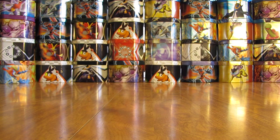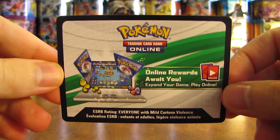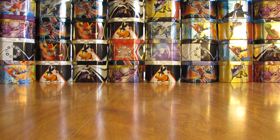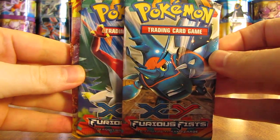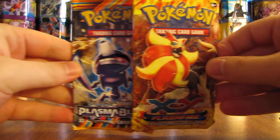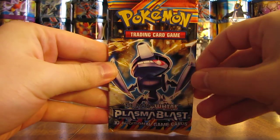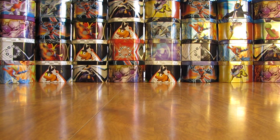Right away on top is the code card that unlocks the Charizard EX. There are four packs on the inside: two Furious Fists, one Flash Fire, and one Plasma Blast. Before I get to opening the packs, here is the promo card.